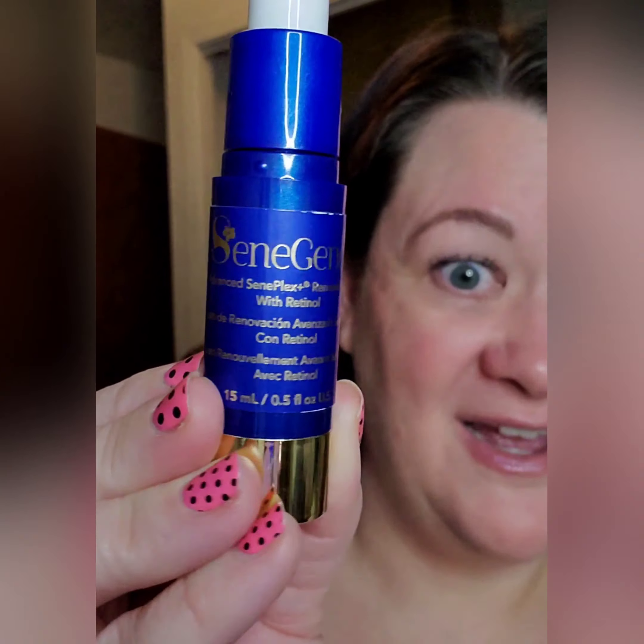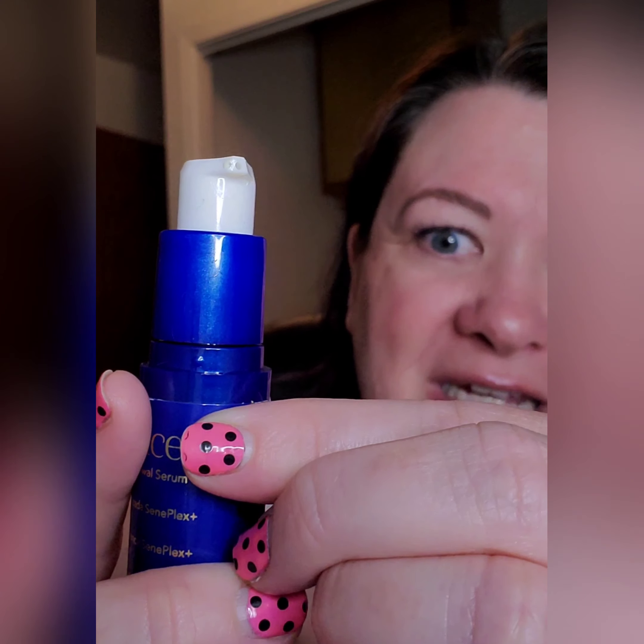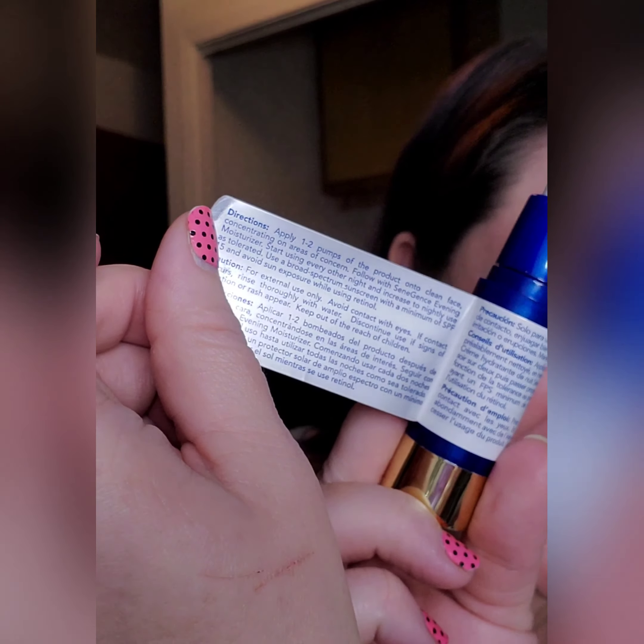The first thing I want to show you is the bottle. It is our gorgeous blue and gold bottle, but if you look right here, it's kind of like an aspirin bottle — it's got the peel here. You open it up and it's going to give you all of the instructions written on the inside. These are really important instructions to read before starting this product, but I'm going to go through the highlights with you. If you're looking for the complete list of ingredients, you just need to peel back the second layer.